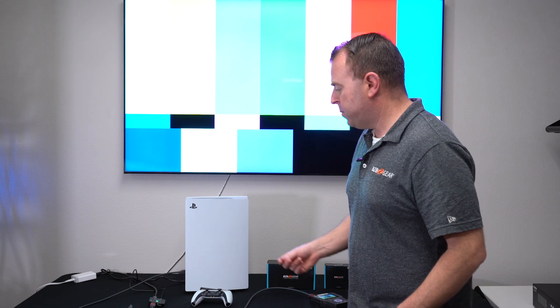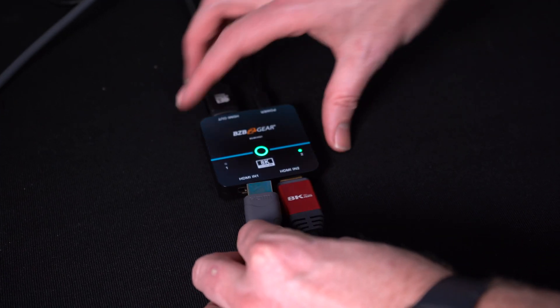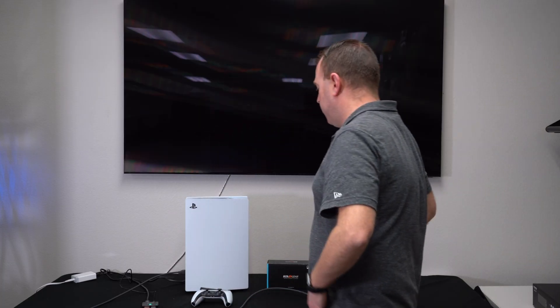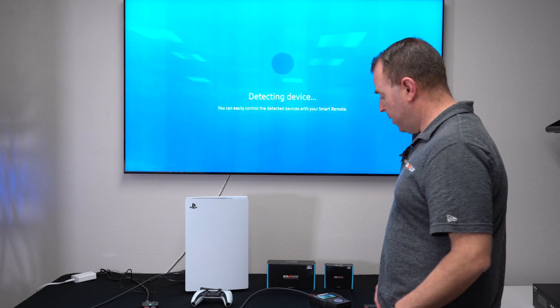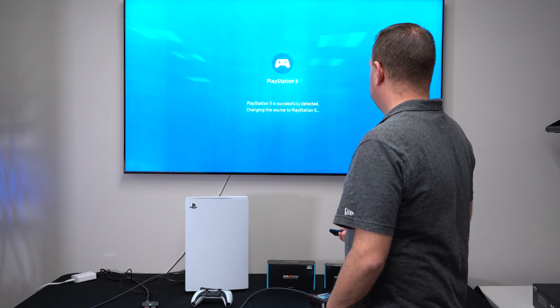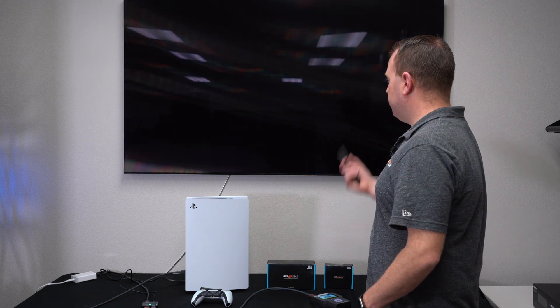Since this switcher is automatically detecting sources, I'm going to plug in our second source, which is our PS5, which supports 4K at 120Hz. I plug it in right away and it automatically switches, and the TV recognizes the PS5.